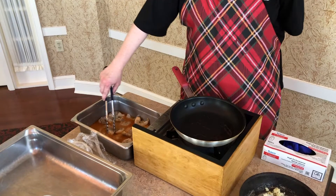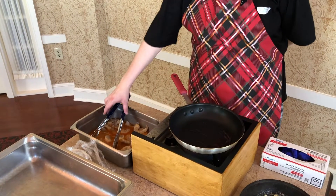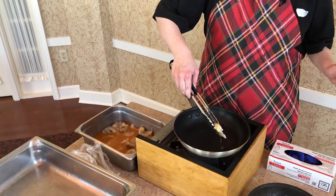We have to get the pan pretty hot before we even start cooking. So right now I'm just going to start with the shrimp. I have the pan pretty hot and a little bit of oil in the pan. It's going to sizzle pretty loudly.